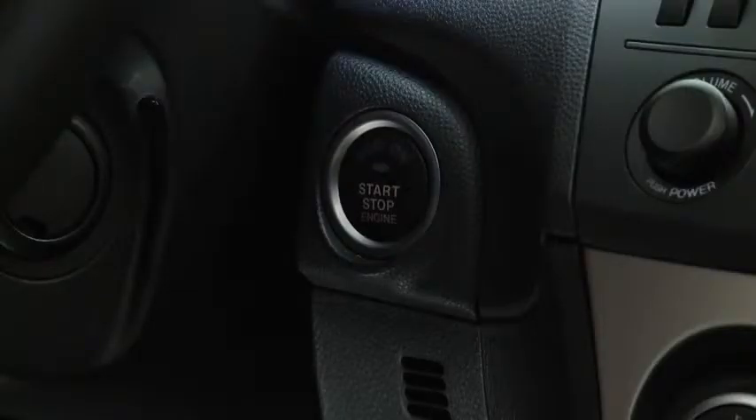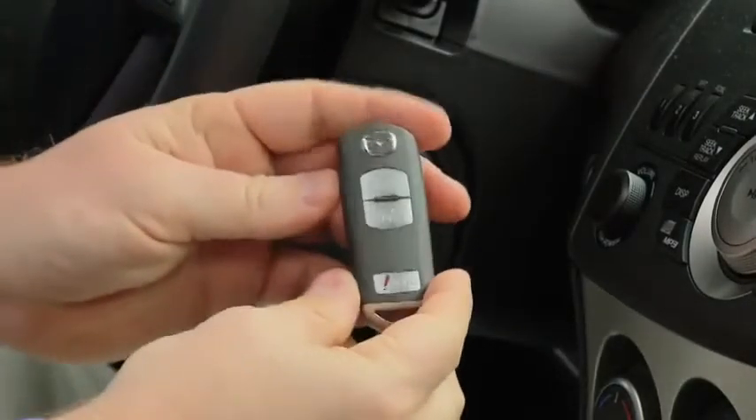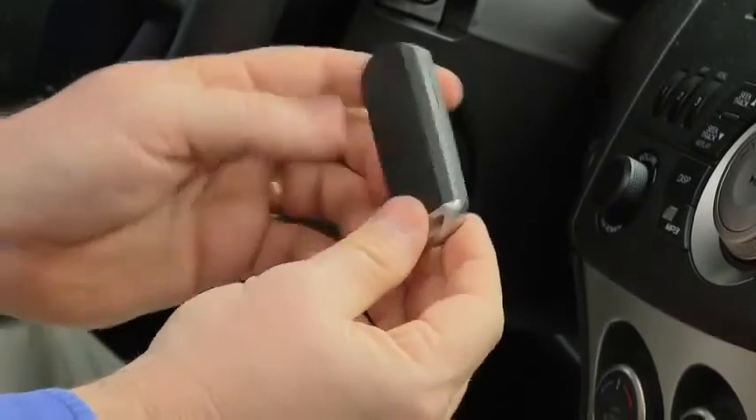In an emergency, continuously pressing the push-button start while the engine is running and the vehicle is stopped, or quickly pressing it any number of times, will turn the engine off immediately. If the engine cannot be started for reasons such as a dead advanced key battery, the engine can be started using the auxiliary key.